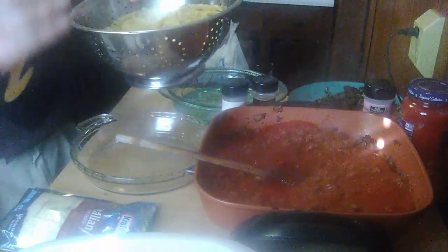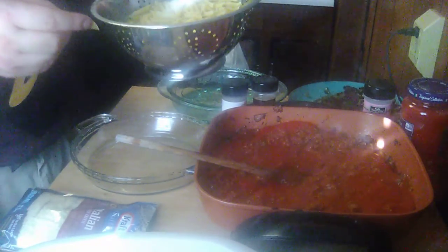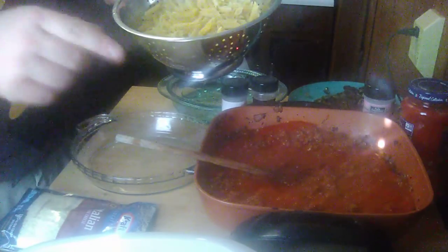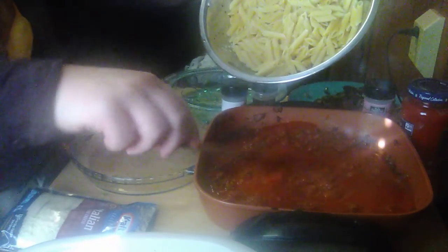I took a pound box of penne rigate — it's a tubular-shaped pasta. If you don't have that, you can use the corkscrew type, which is called rotini. You can use any type of pasta of your choice; macaroni works fine too. You just want to cook it according to the package directions, but use the least amount of time it says, because it's going to continue cooking in the oven. I don't think I'll use all of it.